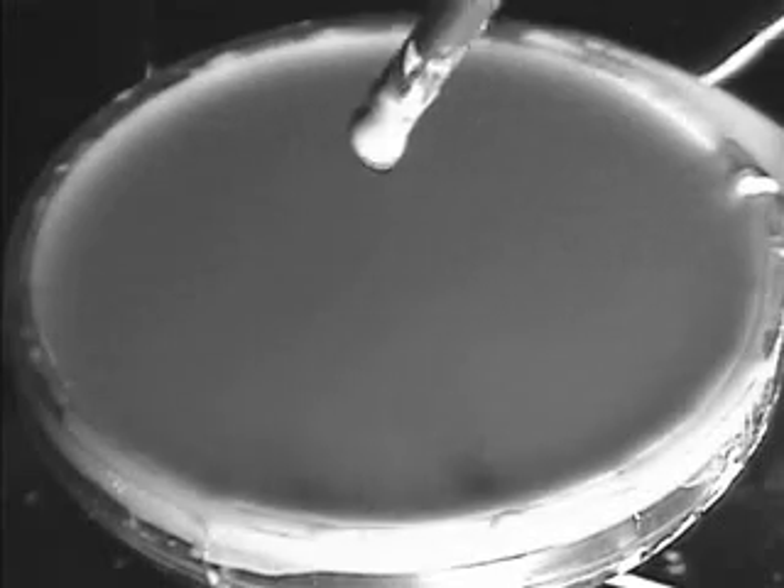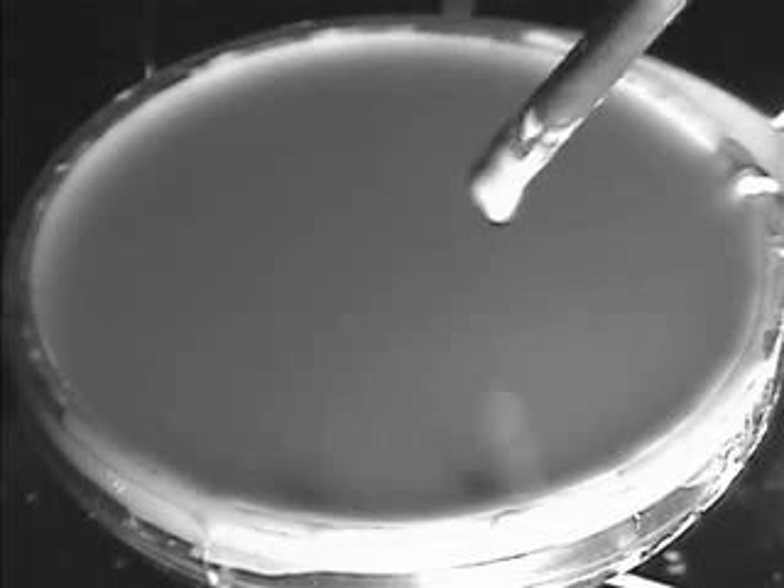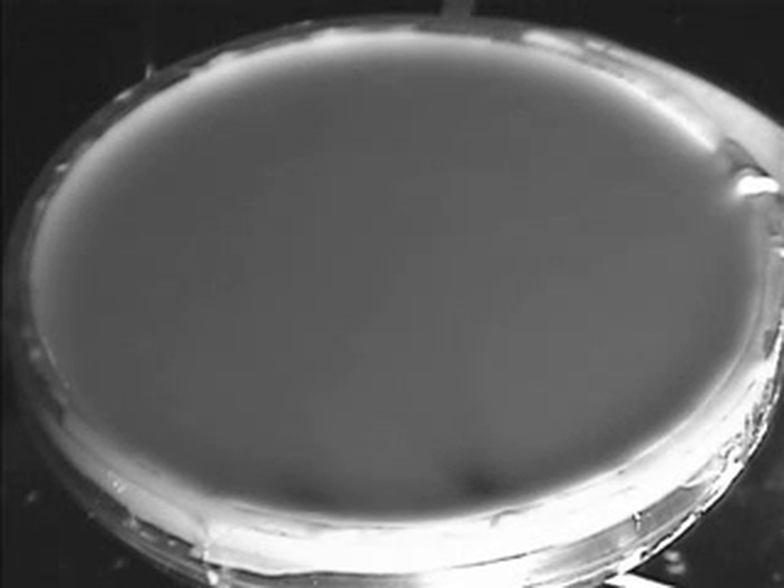In a moment we're going to show you what happens when you take this mixture and shake it. One of the surprises would be that when you poke a hole in it, that hole will remain there.